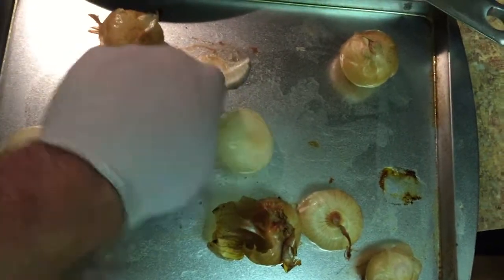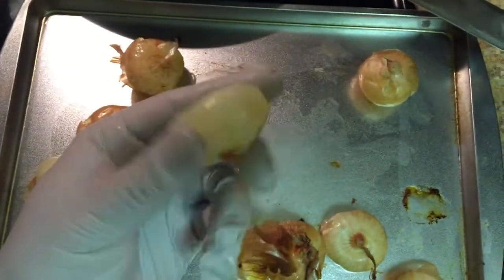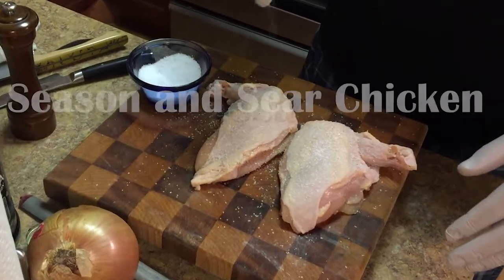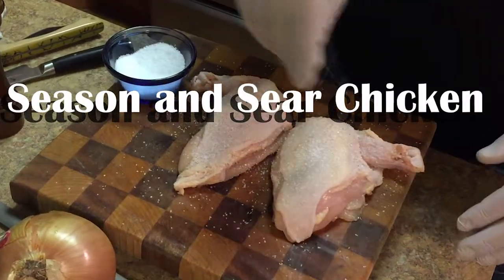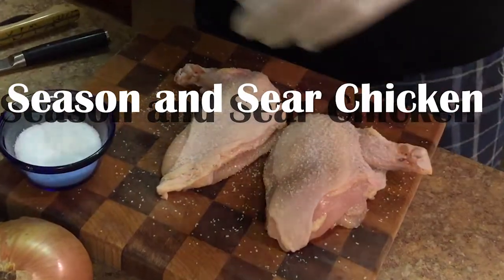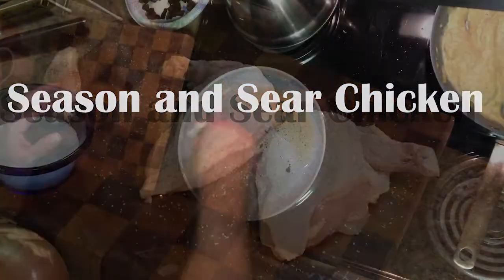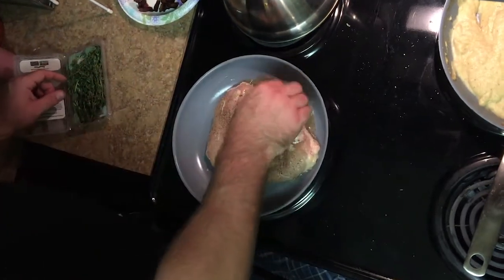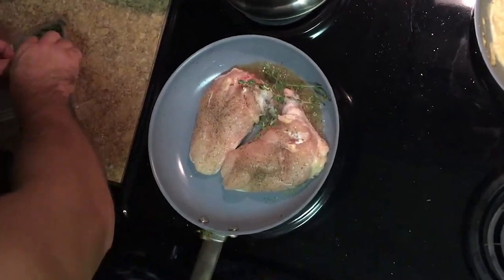You can just pop the peels right off them. And after you're done with that it leaves this nice little skin side down right there in the pan. Some thyme.